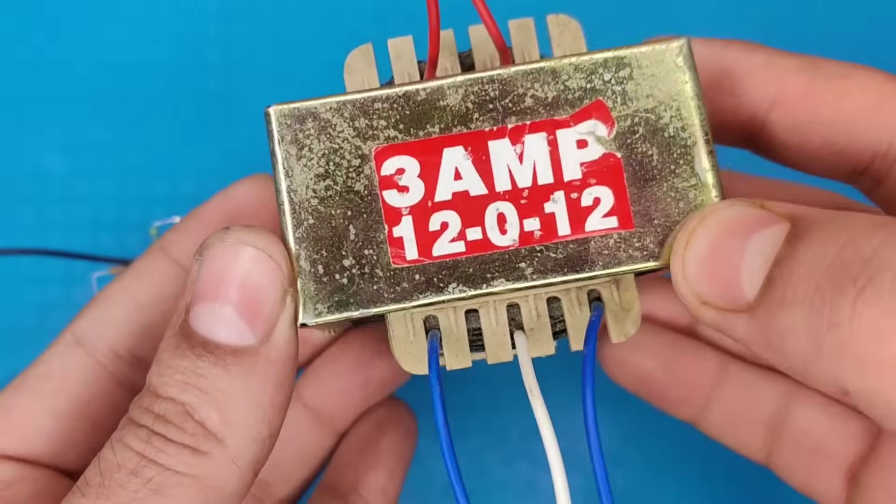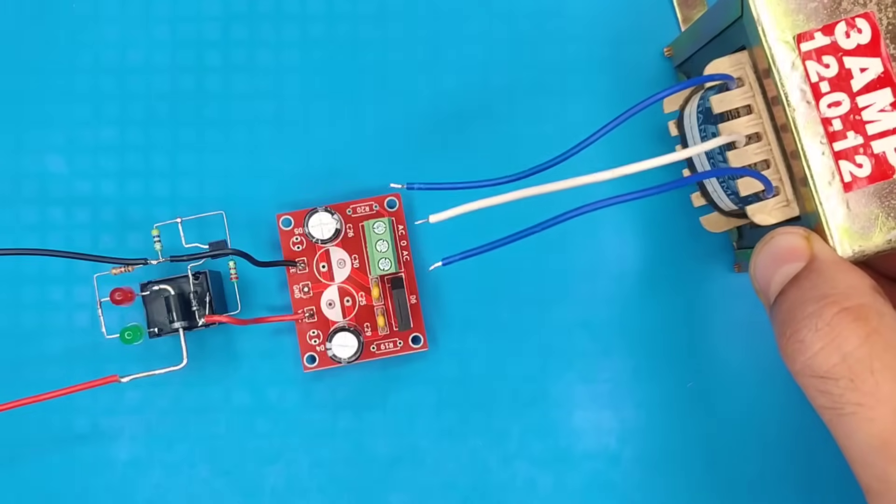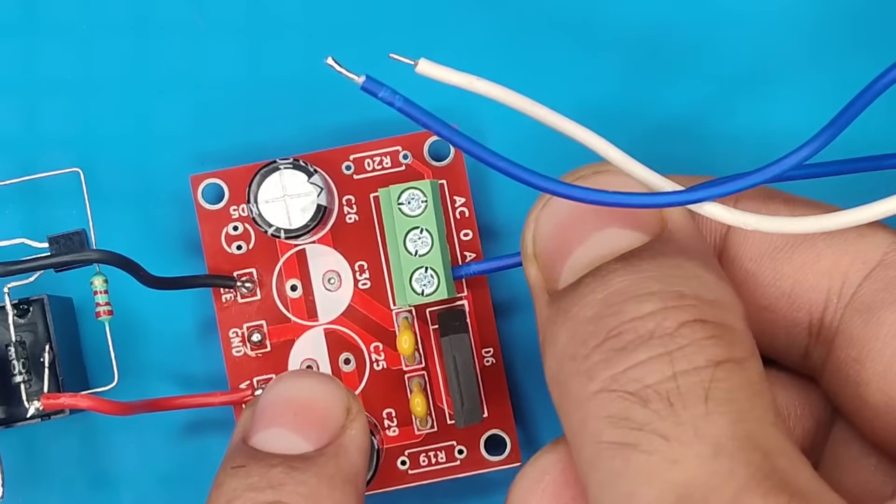Now we need a 12-0-12 volt step-down transformer. Connect these three wires into the terminal connector.